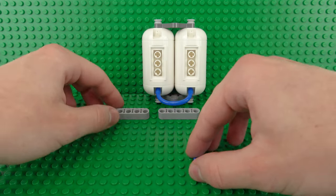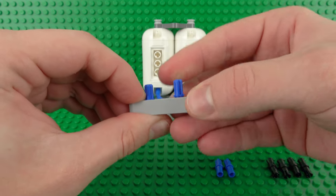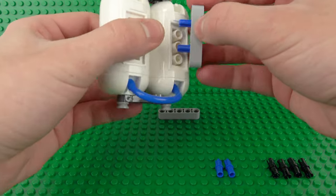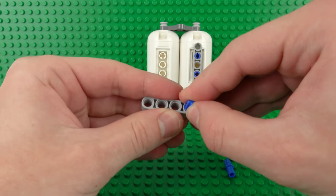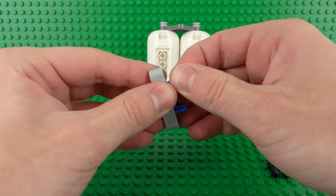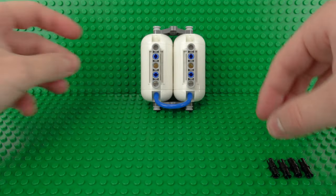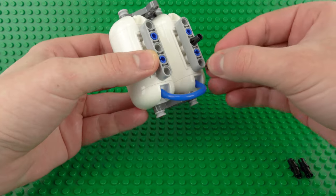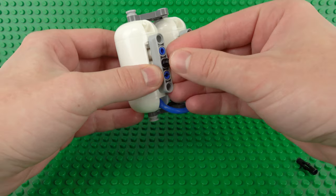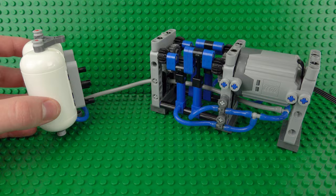The last thing we need to do is build a couple of small brackets using these 1x5 beams, which can be attached to the middle of the back of the air tanks. This will allow us to clip our air tanks directly to the rest of the air compressor for a very neat and strong design. Then finish that off with another four of these black Technic friction pins over in the bottom.